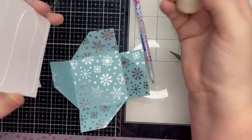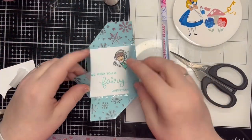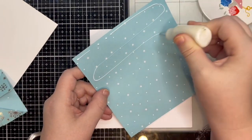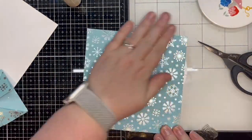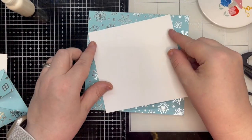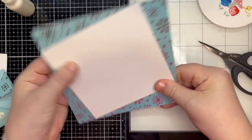I glue the panel and attach it to the teal fun fold element, taking care to fold the flaps and tuck in the final one just as before. I take a 6x6 piece of teal paper decorated with foil snowflakes and attach this to the card base, then place a white cardstock panel at a diagonal angle and finally add the fun fold element.